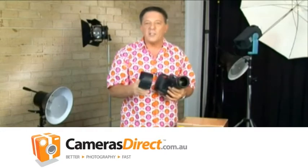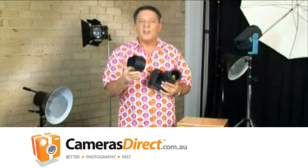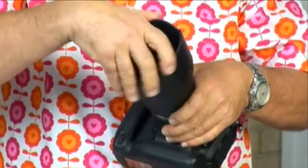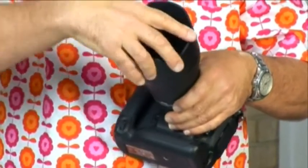Almost all lenses come with a lens hood that cuts glare or light striking the camera from the side. Attach the lens hood to the front of the lens. And now your camera's ready.